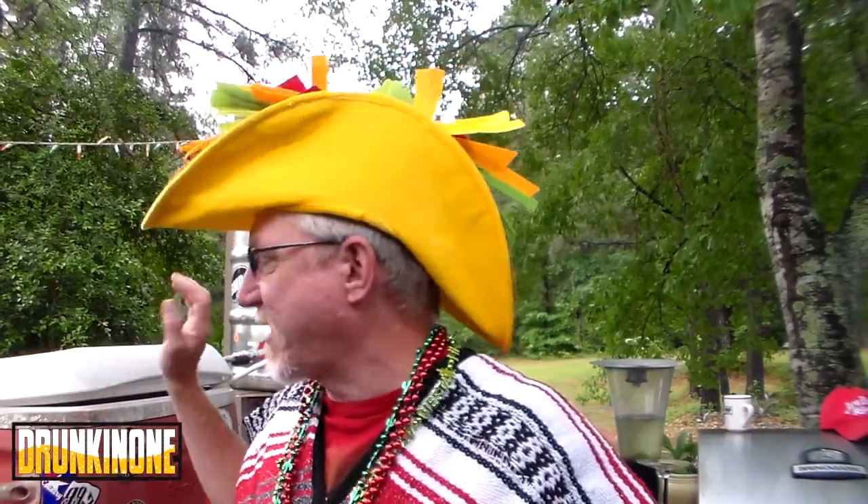Y'all like my taco hat? Awesome, huh? I got a taco hat, festive day, warm and festive! I am brewing a beer. I really should be brewing something like a Corona, or Sol, or Tecate, but I'm doing the old favorite — Dry Stout.